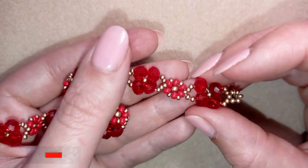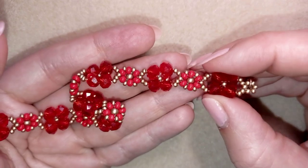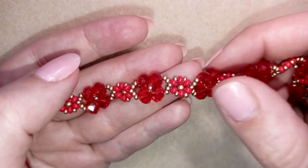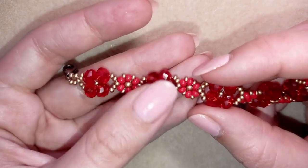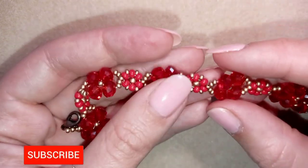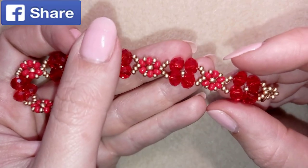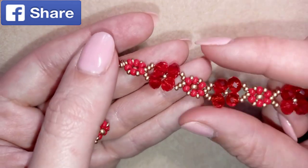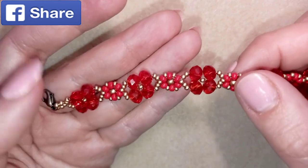If you like what I'm showing you here, it's a good idea to subscribe and also hit the bell button so you will be notified when I release matching jewelry to the ones I've already done. I will make earrings and a necklace matching this bracelet. You could also like, share, and comment — you don't know how much you help me with just this action.